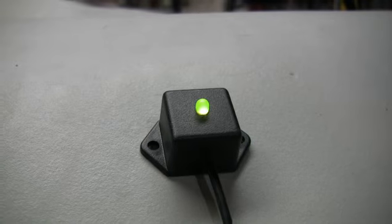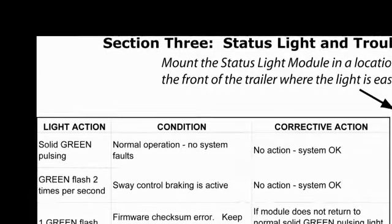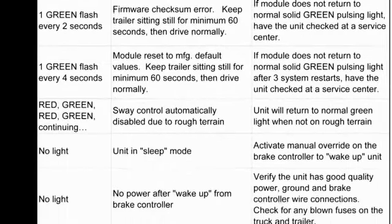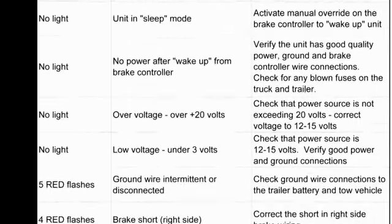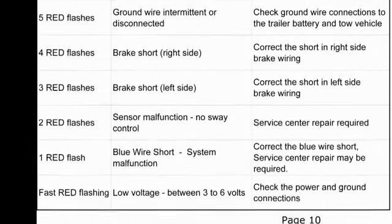The TSC's self-diagnostic system monitors the functions of its operations and will alert the driver with a series of red flashes to identify which specific faults are present. A listing of the diagnostic definitions are on page 10 of the installation manual. We recommend that you take a moment to read through the codes to familiarize yourself with them for later reference while towing your trailer.